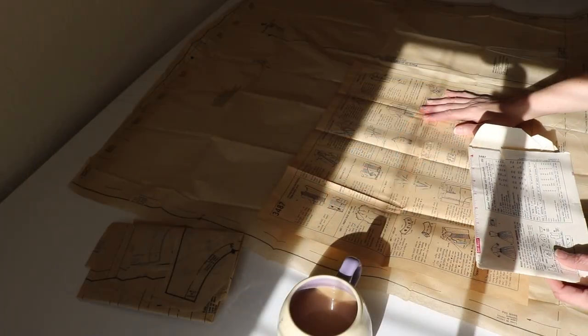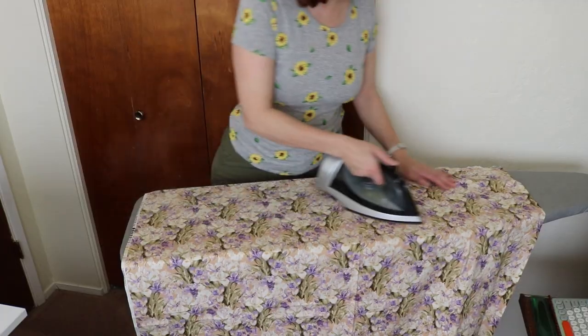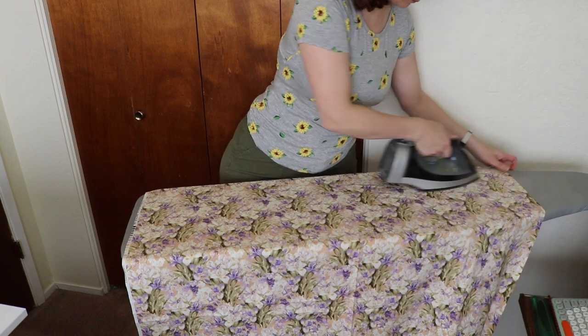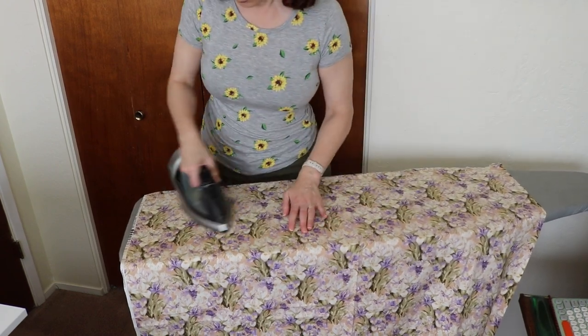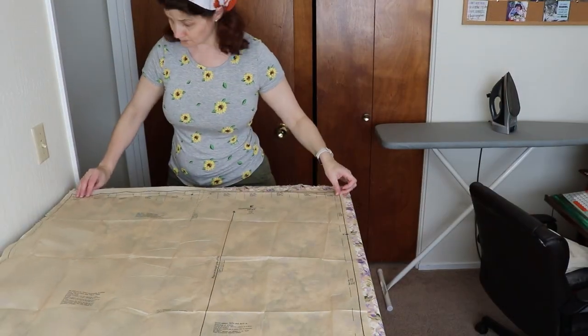It was one of the only purchases I needed to make right when I moved into my sewing studio. So after getting the fabric out of my stash and ironing it up, I started cutting out the pattern.